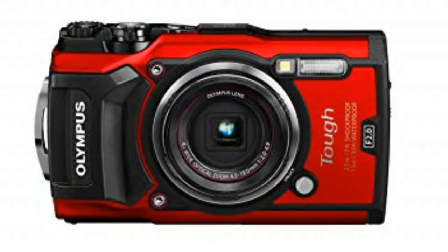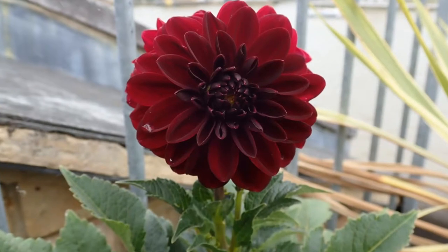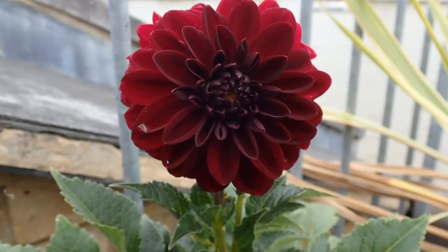It's an Olympus TG-5 camera, so this video is being recorded on an Olympus TG-5. I'm still playing around with the settings — I don't quite get it completely yet — but so far so good. I'm loving it. I've been taking photographs of my flowers and of myself. Anyway, let me get on with the review.